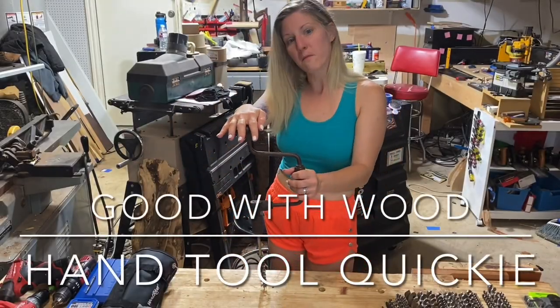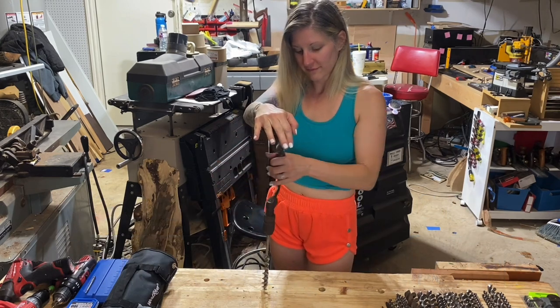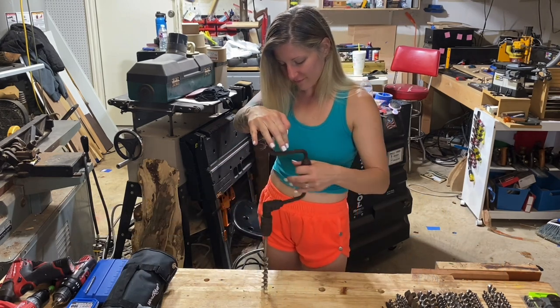Today I was on Craigslist and I found about 24 auger bits made by Jennings, and they are awesome.